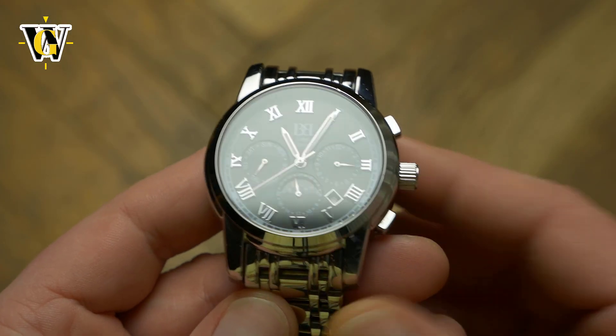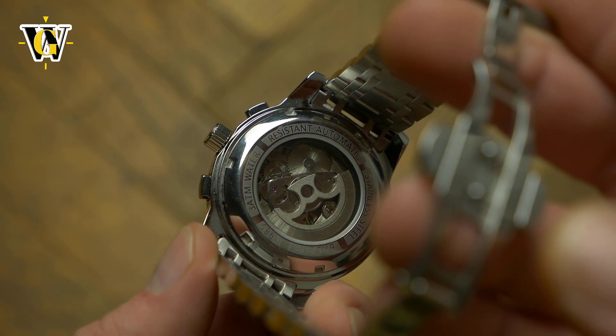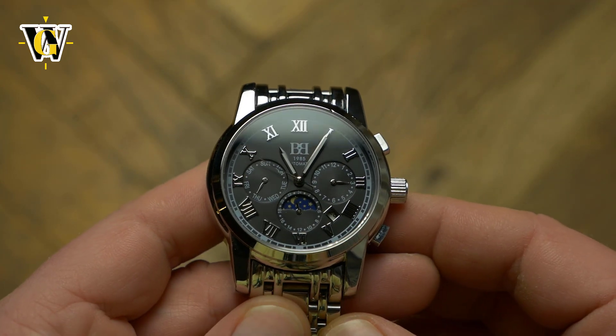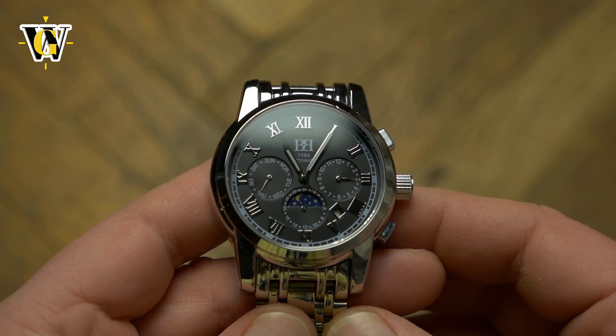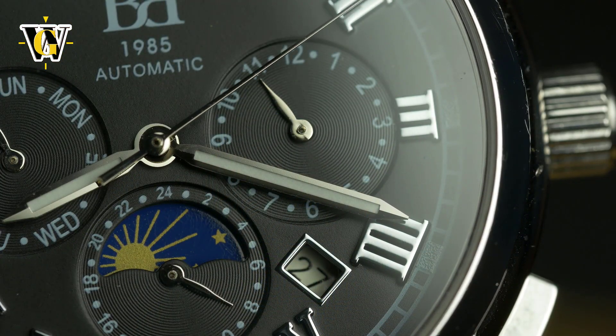The movement used is probably a Seagull movement, although I couldn't figure out which one exactly, and it is really not that pretty. But it is mechanical — or should I say automatic — and it does offer the triple calendar complication with an AM/PM or day-night indicator, and despite the low price, all the subdials are functional.